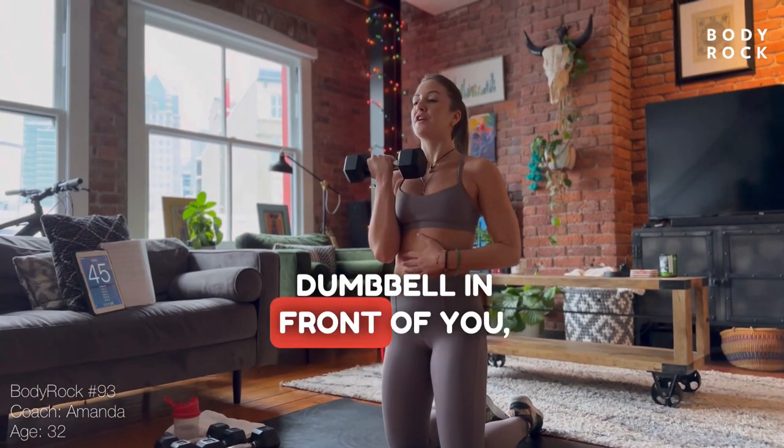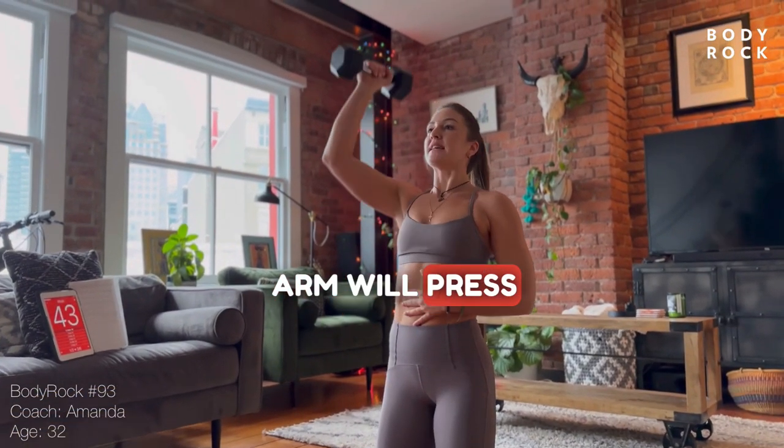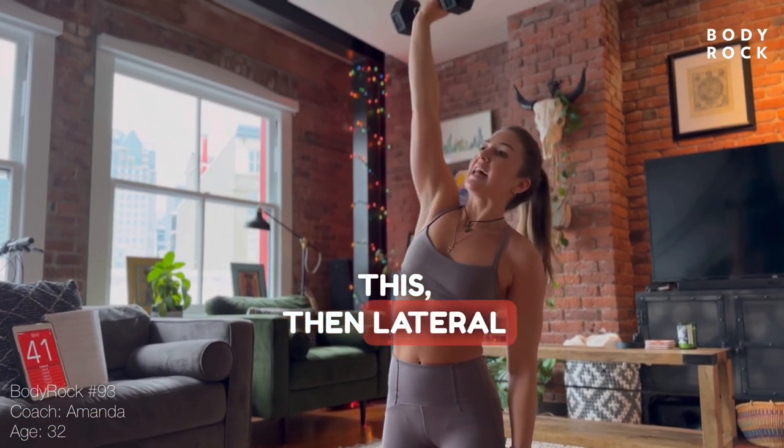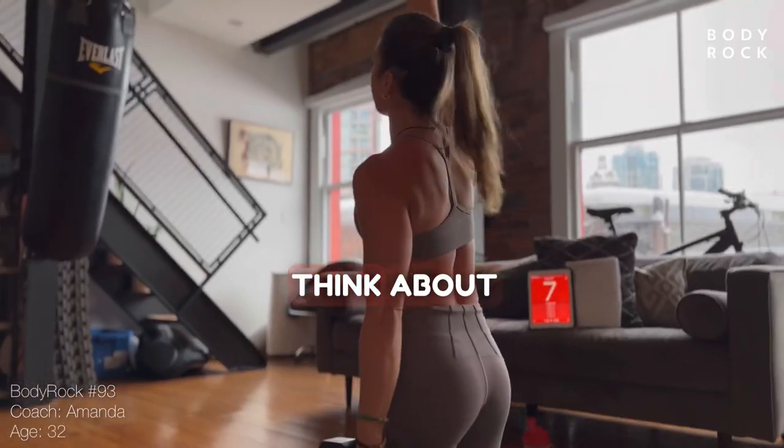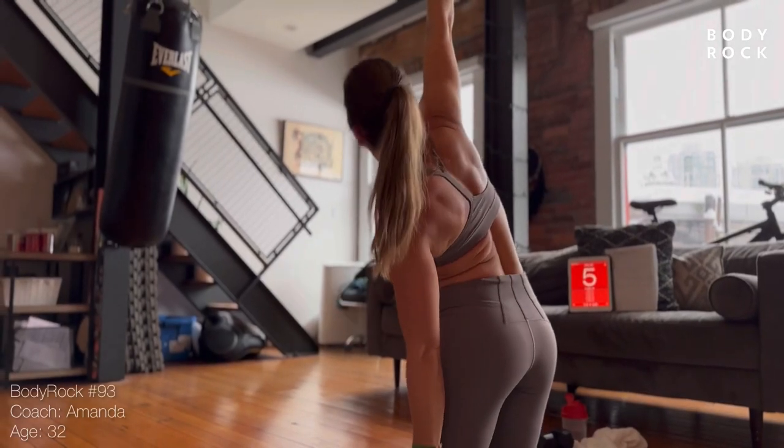So you're going to take that dumbbell in front of you. Arm will press overhead like this. Then lateral stretch, bringing that arm down to the side towards the floor and up. Think about the move. Think about which muscles you're working.